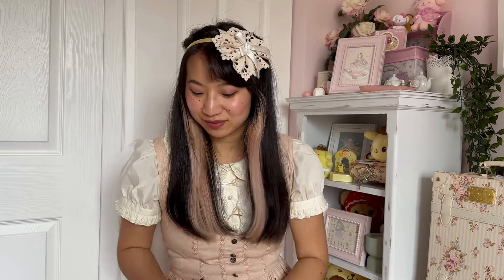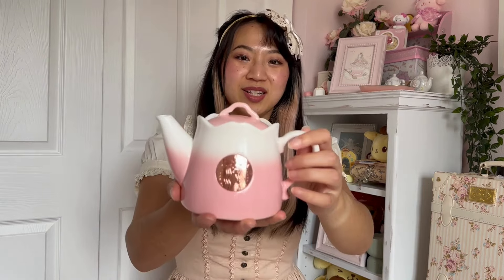My next Starbucks item is this teapot from their sakura collection last year — my friend was in Taiwan and picked it up for me in person. She's really cute and also very small, but I love that the logo is rose gold, which is a nice touch. It also has a filter on the inside. I think it's about 16 ounces. The top is designed to look like sakura petals. It's not the cutest teapot from the sakura collection, but it's really cute and I'm glad to have it.